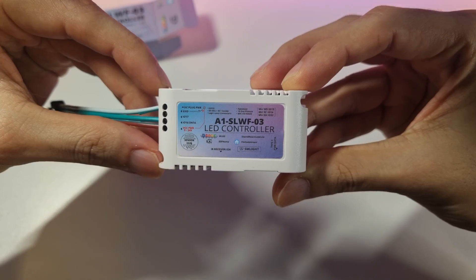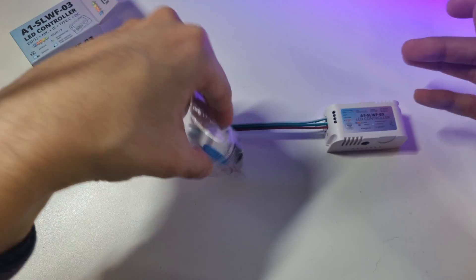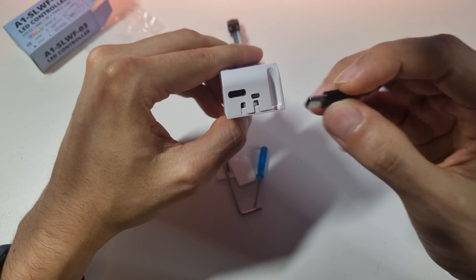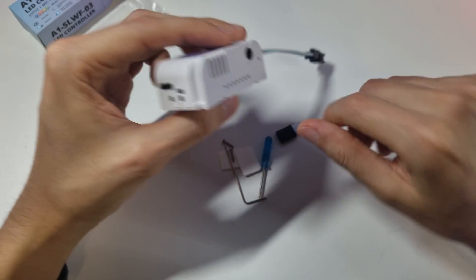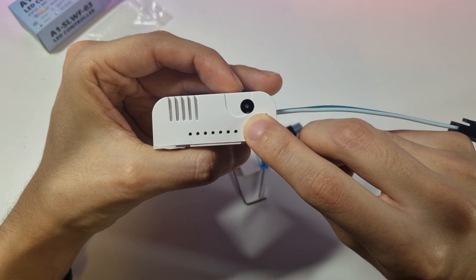In the box we'll find the controller, a standard LED connector, and all the tools that we need to install it. It supports power using a USB-C connector, and they include a USB-C to micro USB adapter just in case. You can also use a DC plug instead. It doesn't come with a power adapter, so you'll have to buy one according to the amount of LEDs you plan to use.